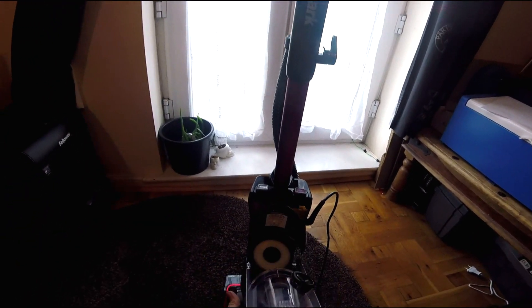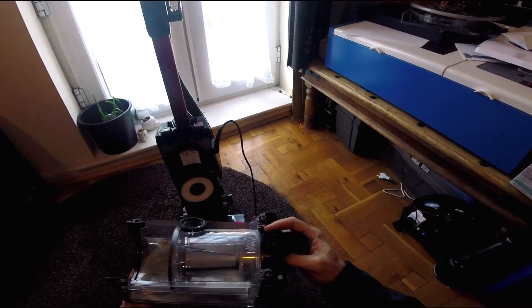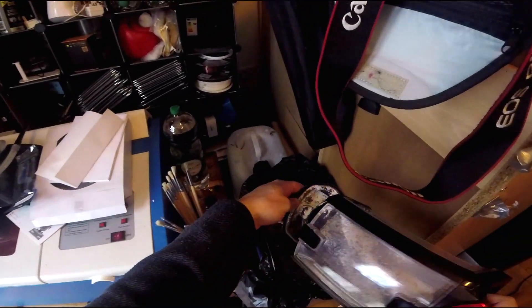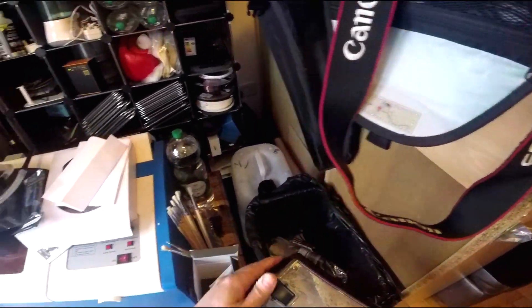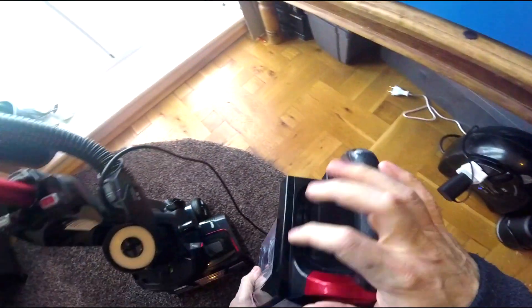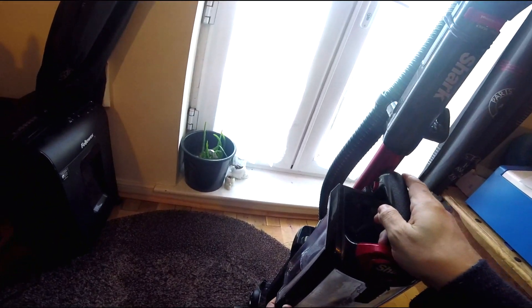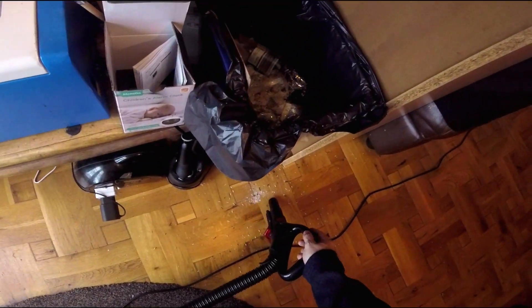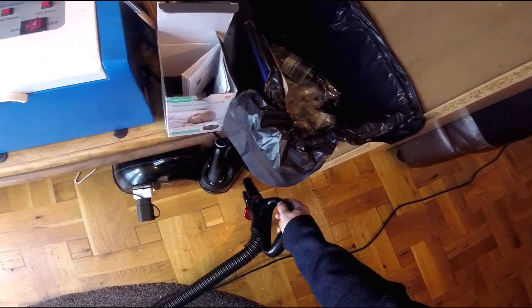To empty it, it's fairly simple — that just takes out there. Then you can empty it with these release buttons, just release it. I've spilt that on the floor but there you go — cover that up again, put this back on, clips back in. You can just take that out and finger that up. No problem.